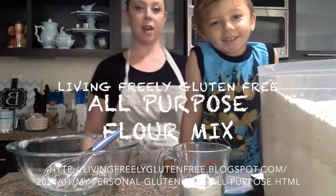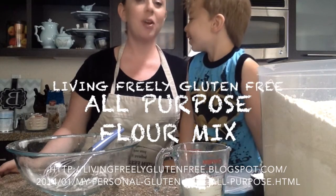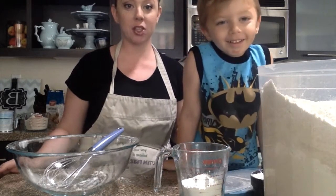Hi everybody, this is Jen. What's your name? What is your name? This is James. He's being shy.